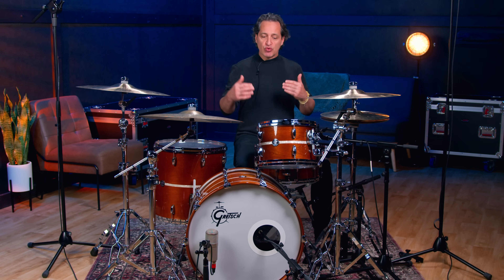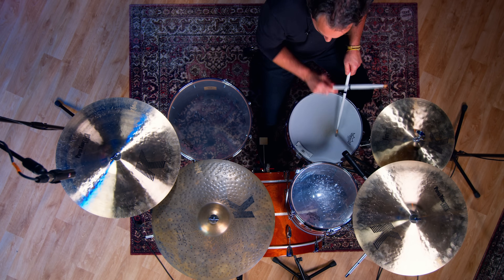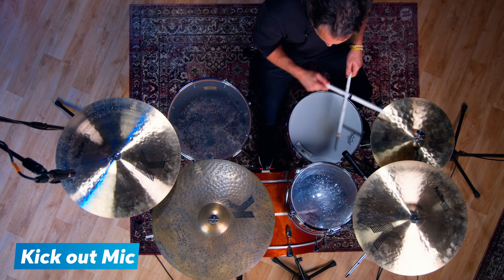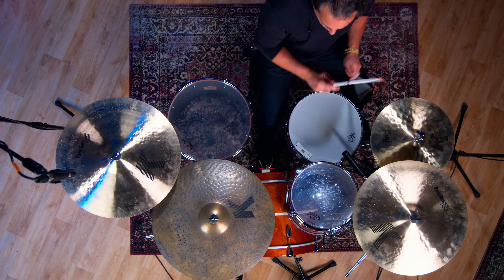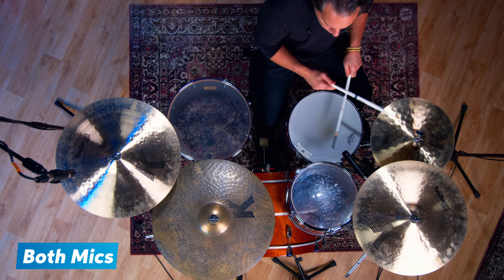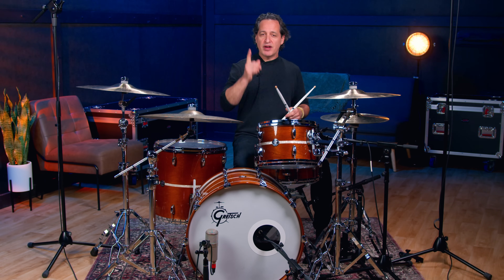Now let's hear these two microphones in a groove. What you're going to notice is the rest of the kit coming through the microphones — so see what that sound sounds like and then you can adjust your EQ and other things to that. Now let's hear those kick drum microphones with everything else going — the snare drum microphones, the overheads, and so on.